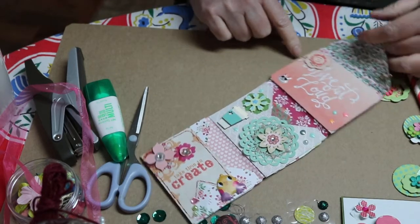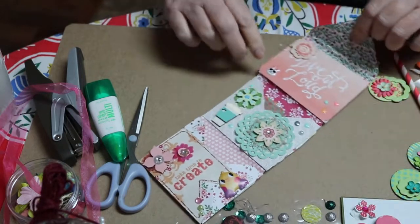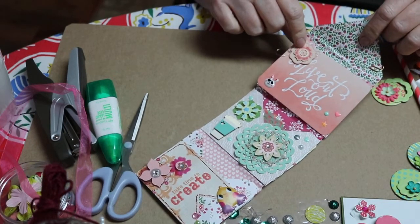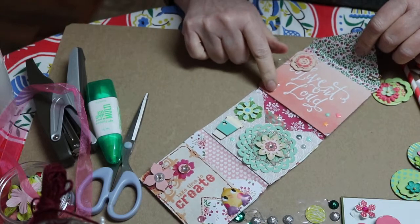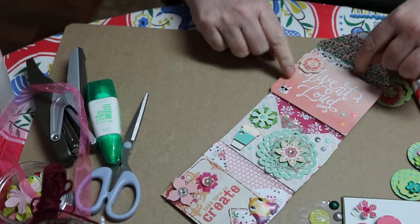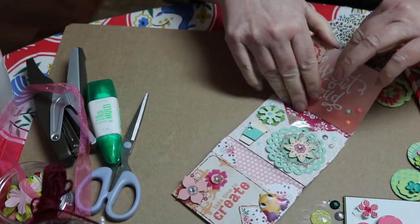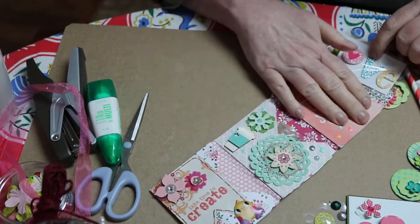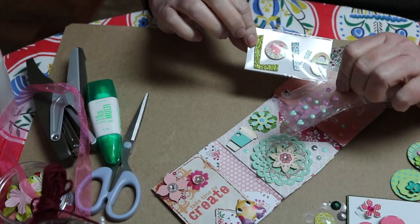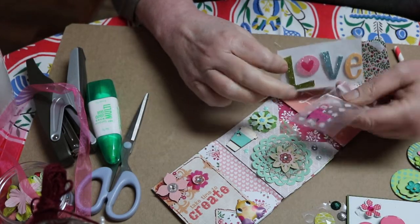There's no words here. Then here it says 'live out loud,' and I've put some enamel stickers here, a flower here and here, and this cute little bunny right here. And then I used one of those cards — I can't remember what they're called, it drives me nuts. And in here I've put some enamel stickers and a sticker that says 'love,' and a little llama sticker.